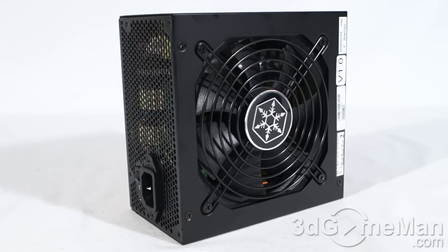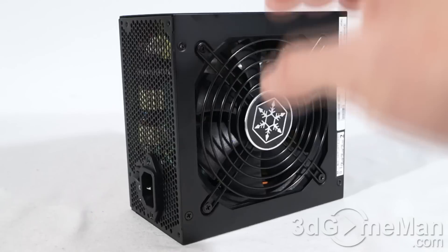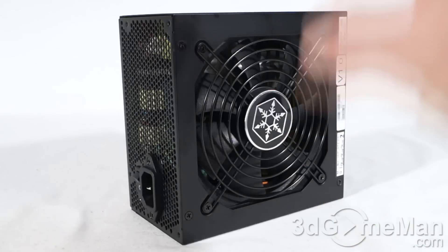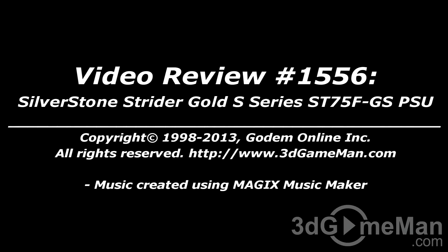This is an outstanding power supply in every respect. First of all, it gives you clean, quality power with a nice quiet fan, and it's 100% modular. Not to mention how small it is — this power supply will fit in just about any ATX case currently on the market, even tiny ones like small form factor cases. Overall, this is a 100% kick-ass product. Until next time, take care. How do you think this product stacks up? To vote, head on over to 3dgameman.com, and while you're there, check out the pricing.